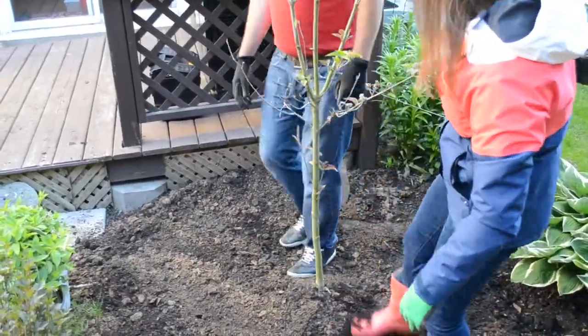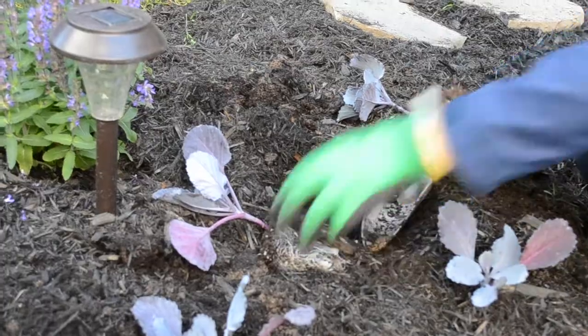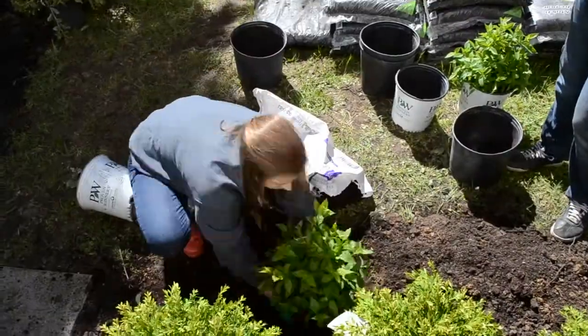Beside the deck we planted an ivory silk lilac near our patio area. Around it we also planted salvia, evergold sedge, an existing hosta, and some annual purple cabbage.